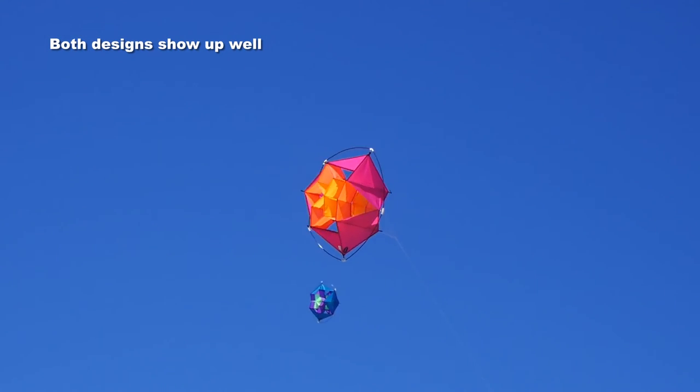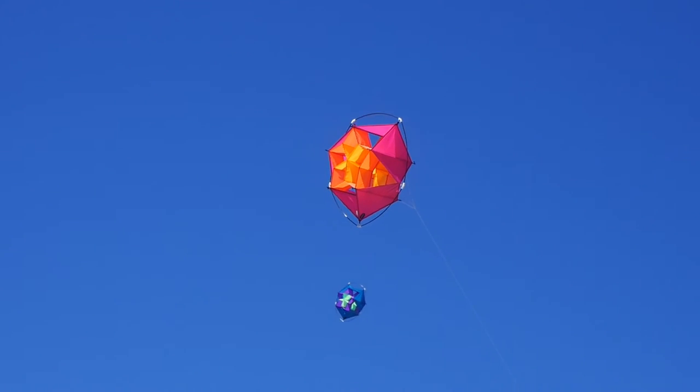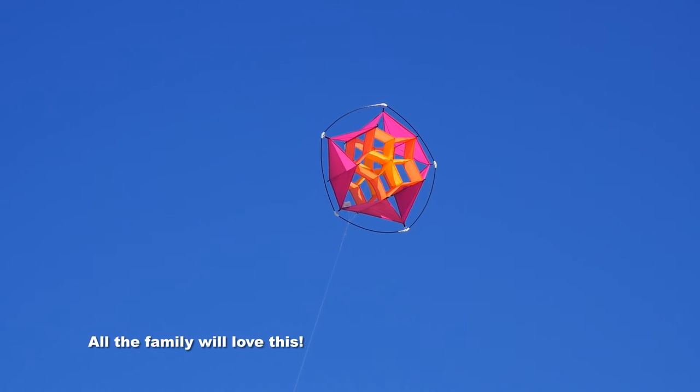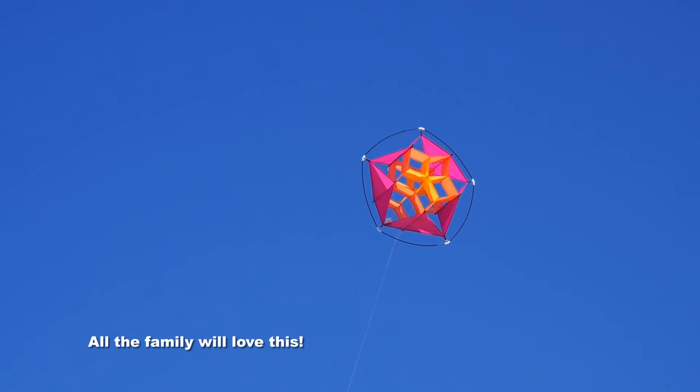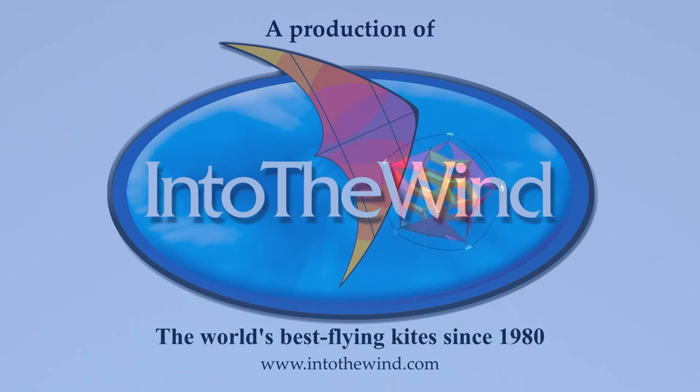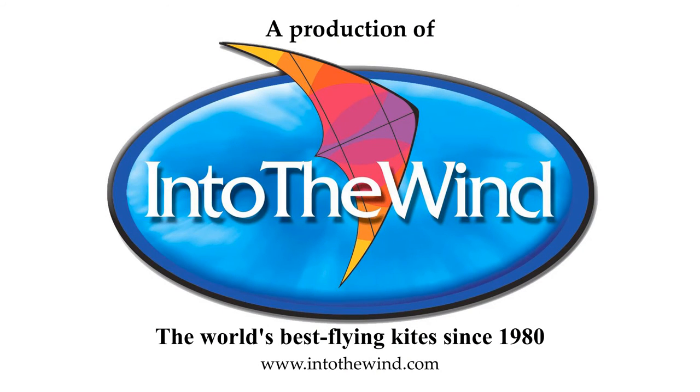Both designs show up well in the sky, whichever one you buy. The family will all love this kite — it's great fun to play with and you can have fun with it all day long. Great product from Into the Wind.